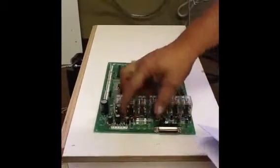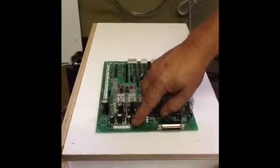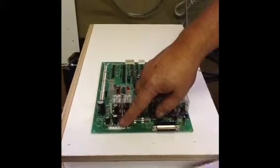The next connector is your J2. That's your J2 connector right there — it's going to have big, heavy pins on it. That is your power supply connector; that's what actually supplies the power to the board.